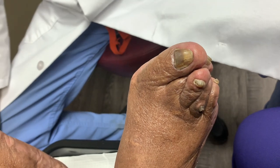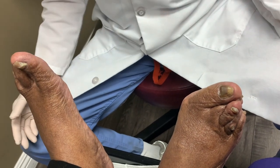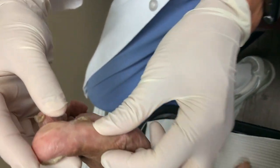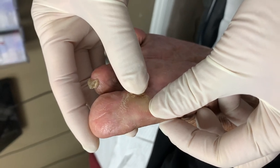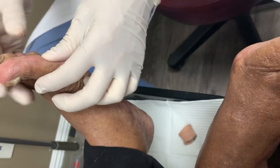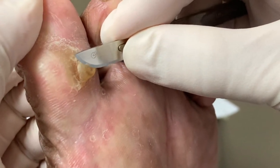We have Helen back here. Hi, Helen, how are you doing? Helen is all of a sudden shy — she's usually not shy. As you can see here, this is a really big corn. This is painful, huh, Helen? We're going to clean this up and then do the rest of the nails. So let's do this one first, obviously. This has really grown thick.